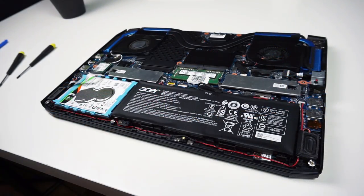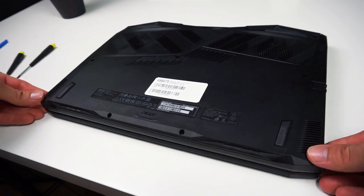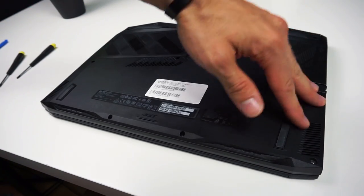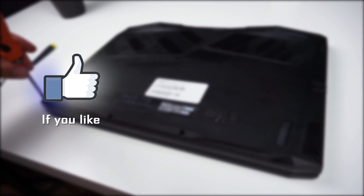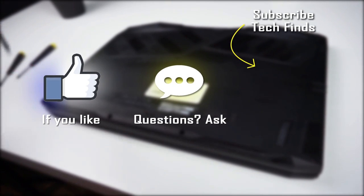Now if you disconnected the battery, don't forget to connect it back. Once you're done, place the lid on the laptop and push it down around the edges to make sure that every tab clicks. Now screw the screws in and it's done. That's all for today and I hope your upgrade was successful. Thanks for watching and see you in the next video.